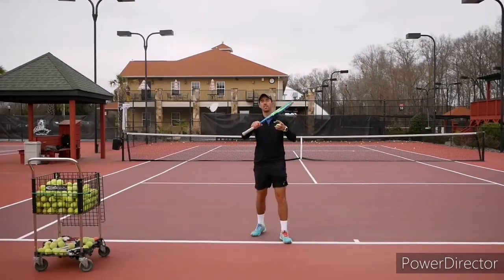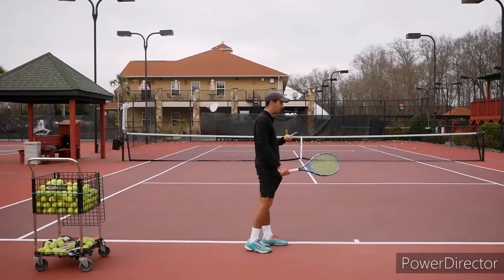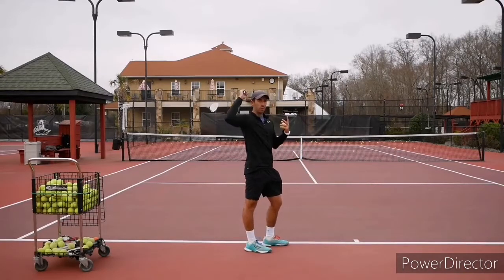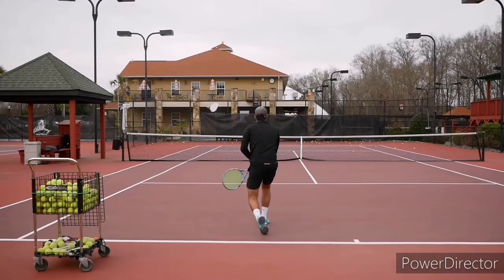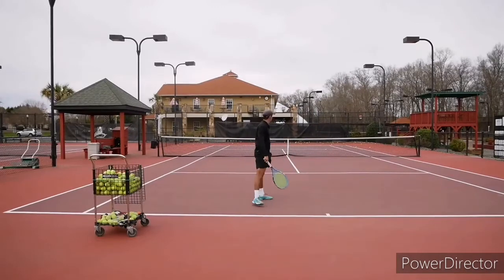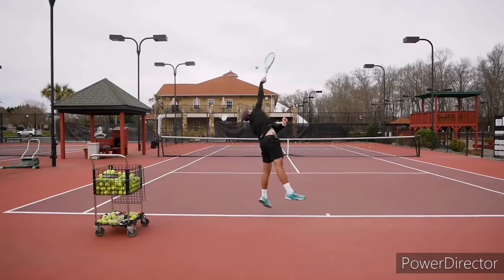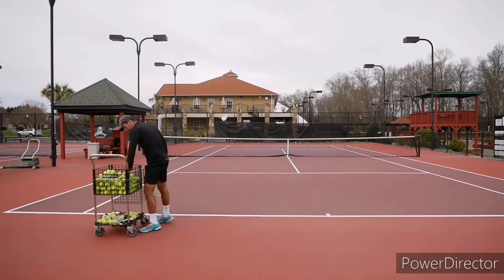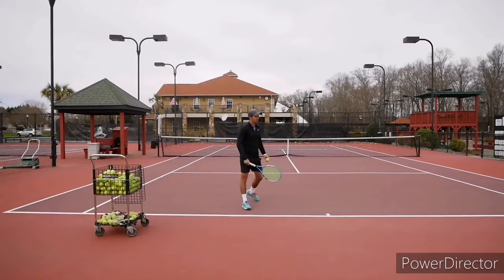Now that you're starting to feel how the spin feels on your racket, we're going to add the legs. Start with the racket up here — it makes it way easier so you only need to focus on the follow-through. Make sure you get the spin. You can see how the ball is bouncing and kicking towards my right — going up and to the right. That's what you want to see.